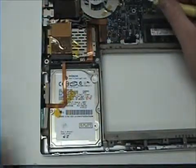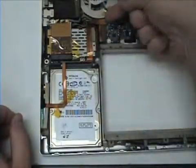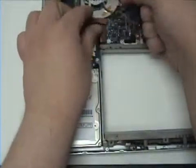Once that's free, you will want to remove the connection from the logic board. Simply lift up and it should lift free.